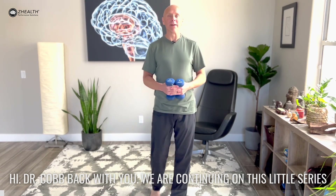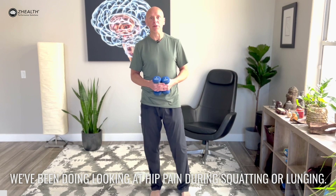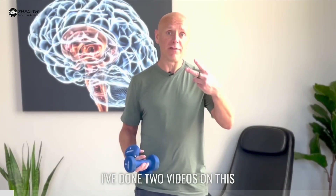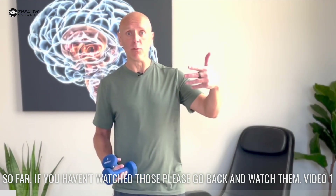Hi, Dr. Cobb back with you. We are continuing on this little series we've been doing looking at hip pain during squatting or lunging. I've done two videos on this so far. If you haven't watched those, please go back and watch them.